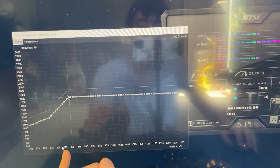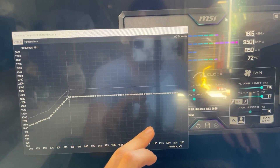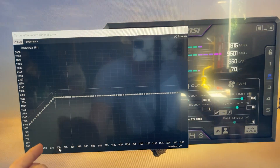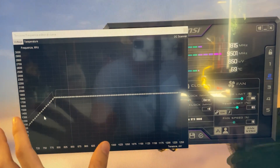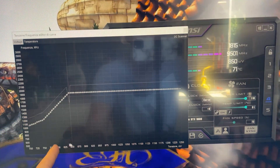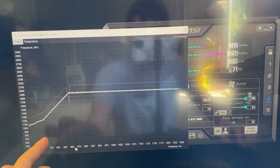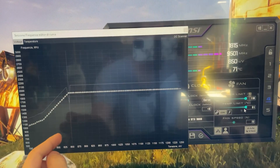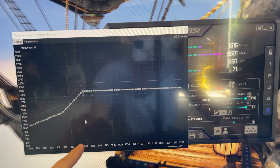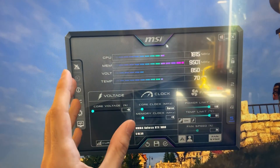If you have time, go down by 25 millivolts at a time and check for stability. For example, my card can run at 1800 MHz with just 800 millivolts — that's maximum efficiency. My card can also do 1900 MHz on the 850 millivolt point, though it's not super useful. My personal profile — the maximum performance one — is 900 millivolts at 1950 MHz, and that's the one I recommend.